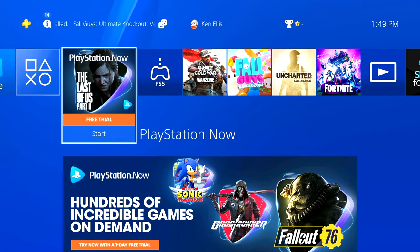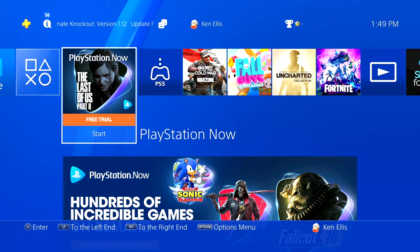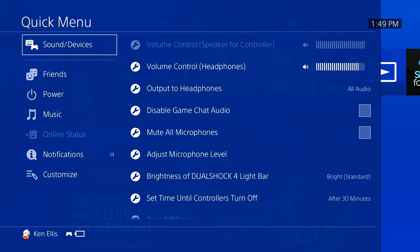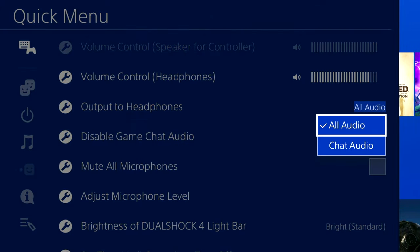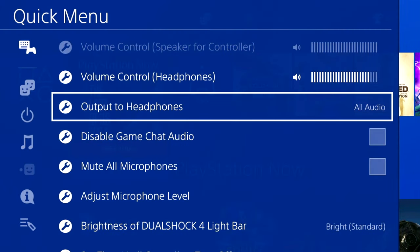If you're on PS4, you want to make sure that all of your audio is going through your controller through the Chat Link. To verify that, go into your quick menu settings and then find the all audio set to headset option and make sure that it's set to all audio in that chat audio.